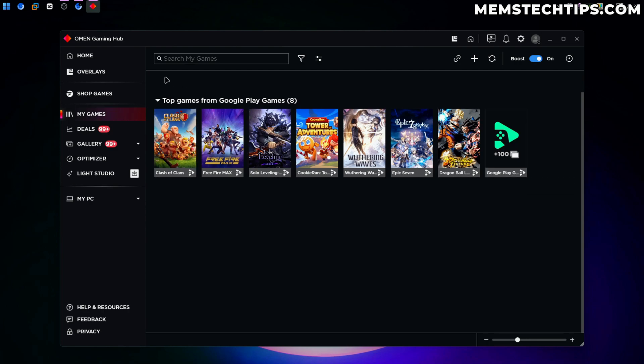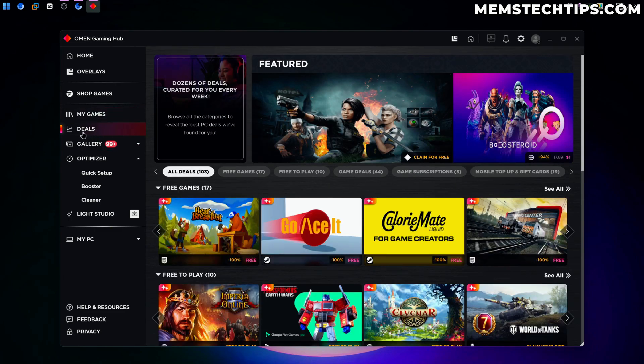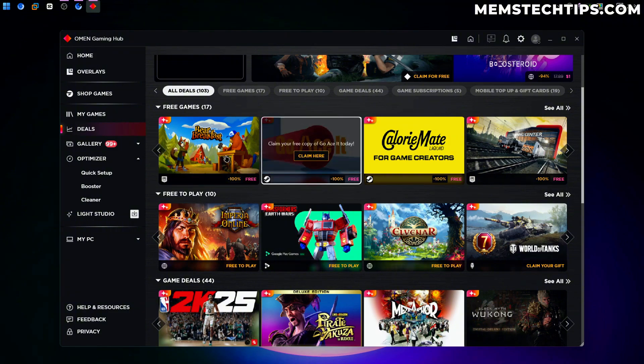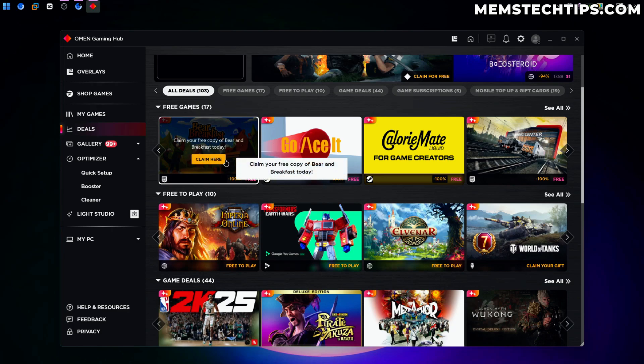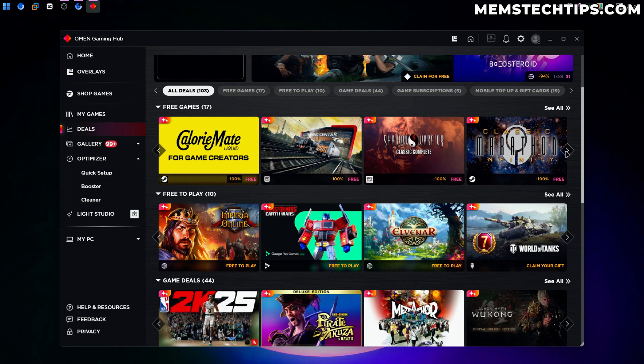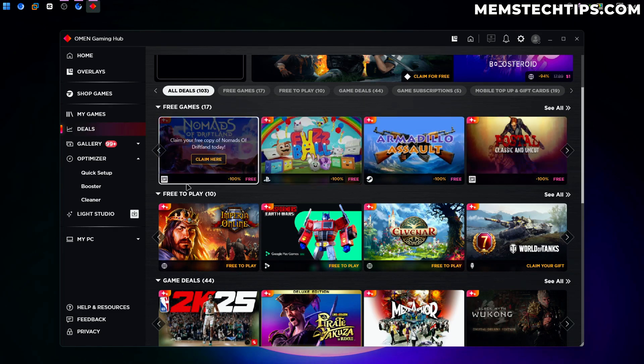Boost is turned on by default and we'll look at that later. Next we've got a Deals tab where we can get the best deals on games currently on sale. One of the best things here is it actually gives you free games that you can claim on different platforms — this one is on Epic Games, these ones are on Steam. Basically you can claim free copies of these games, and the Omen Gaming Hub will notify you of any free games on other platforms.